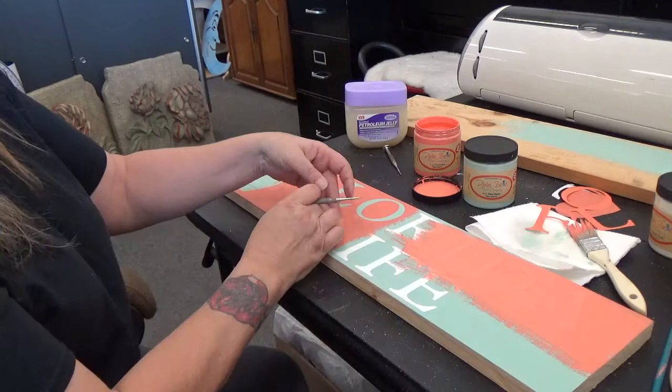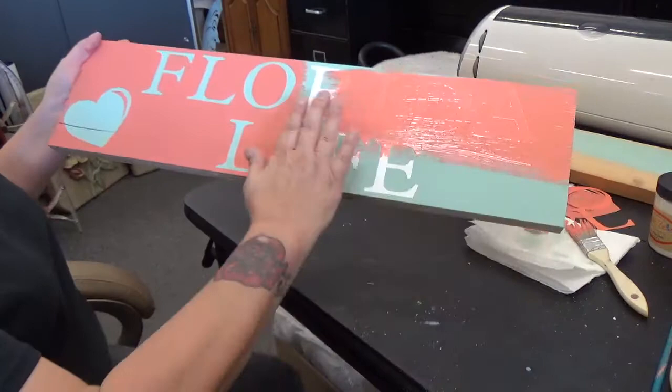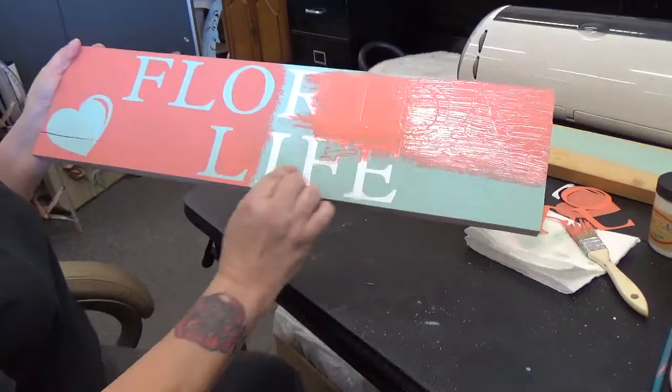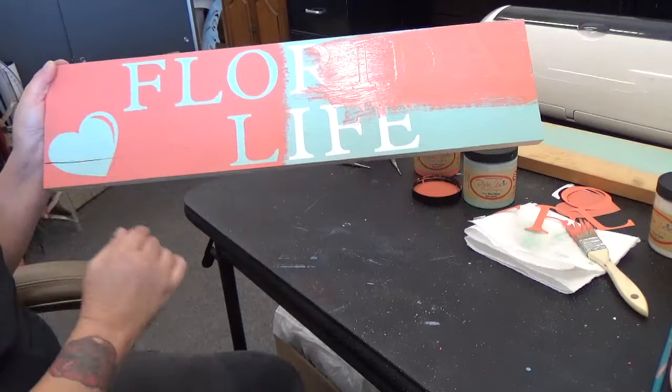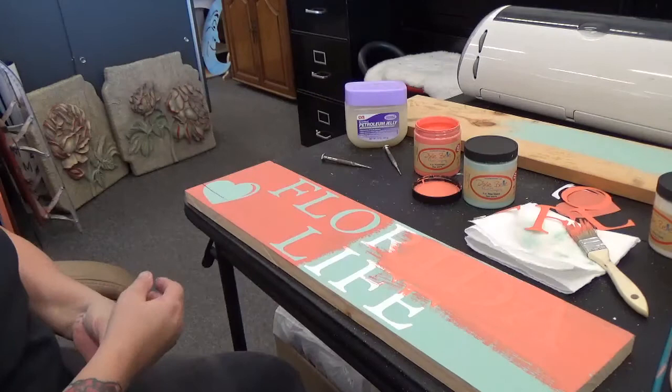These wood signs are so popular, but they're so expensive. Well, this is a very inexpensive way to do it — especially since there's usually some wood laying around. Once I paint the whole rest of it and get it all covered, once it's dry I'll peel these up and you'll have a beautiful sign like this. It's a very simple, basically no-mess process with hardly any touch-ups needed.